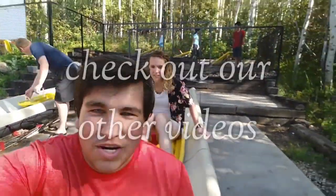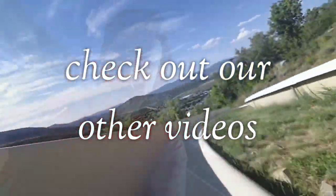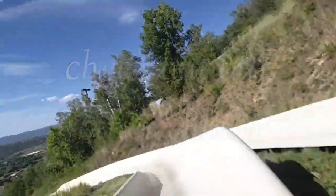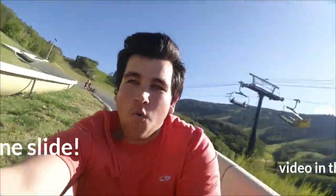Alright, here we go, we're gonna go down. Woo! It's great. Thank you.